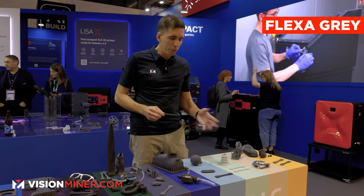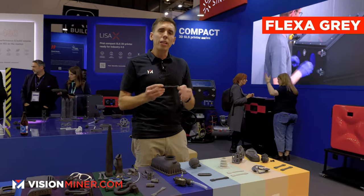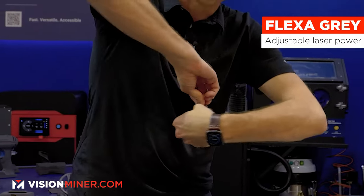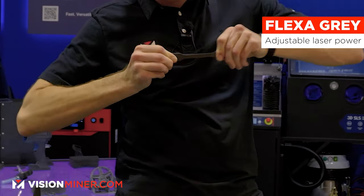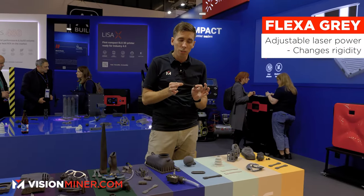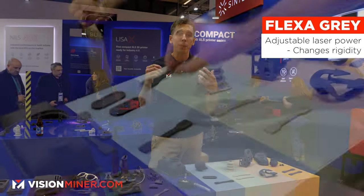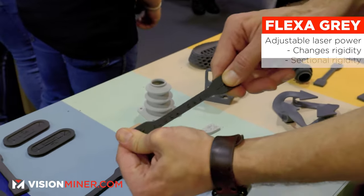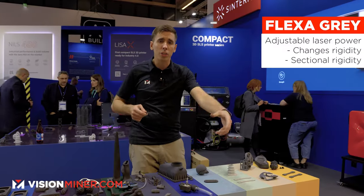Next we've got the Flexi Gray — a very cool material because you can actually change the laser power that you print with to change its flexibility. Just look at that elongation — it's incredibly stretchy. You can make it more rigid or less rigid depending on the laser power, and you can even do that within a single part, so some sections can be harder and some sections more flexible.